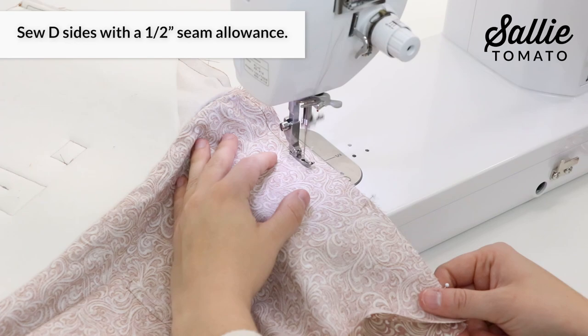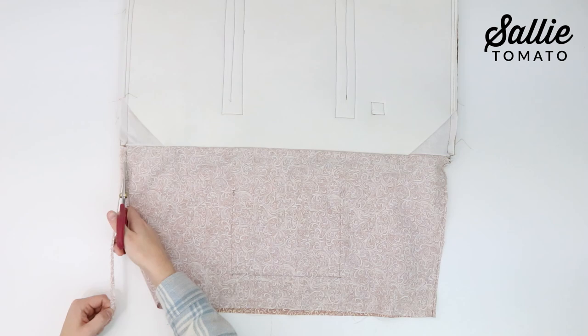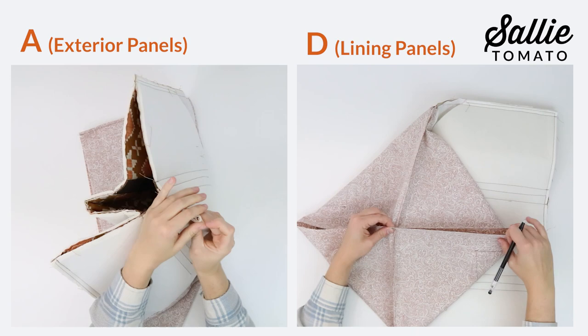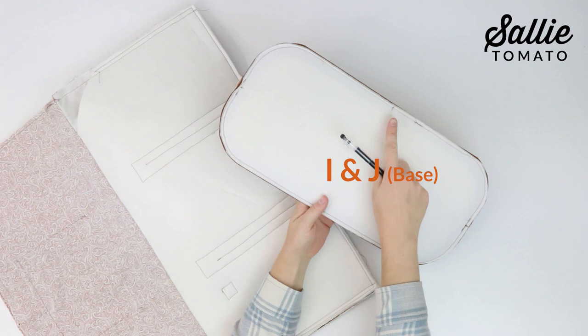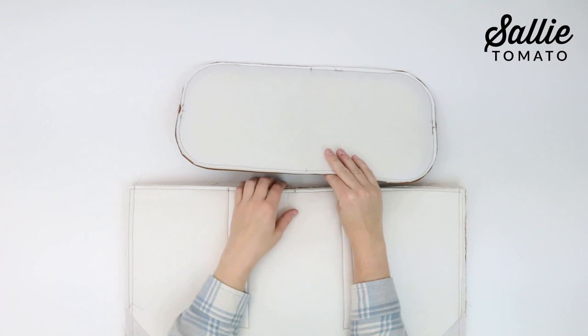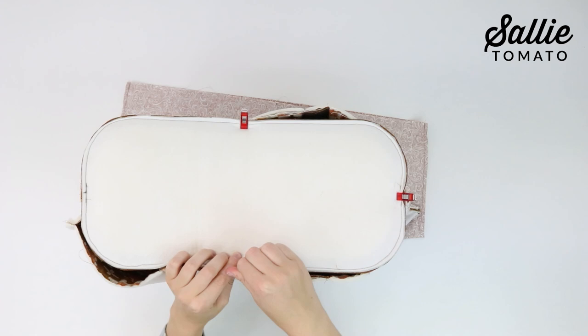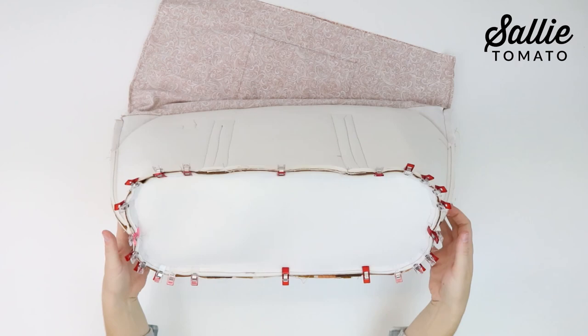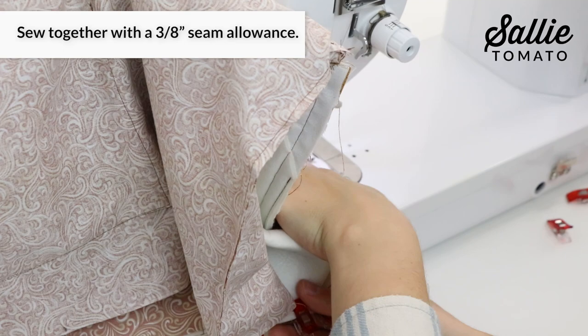After sewing, trim the lining seam allowance to a quarter inch wide. Next, mark the bottom center of each piece A and piece D by folding each in half and matching the seams. Also mark the front, back, and side centers of piece I and J by transferring them from the pattern pieces. With right sides together, match the center marks and raw edges of the assembled piece A with piece J — start with center marks, then align straight edges, and lastly ease in the corners. Sew around piece J with a three eighths inch seam allowance. If needed, snip the curves without cutting past the seam allowance to help relax the fabric.